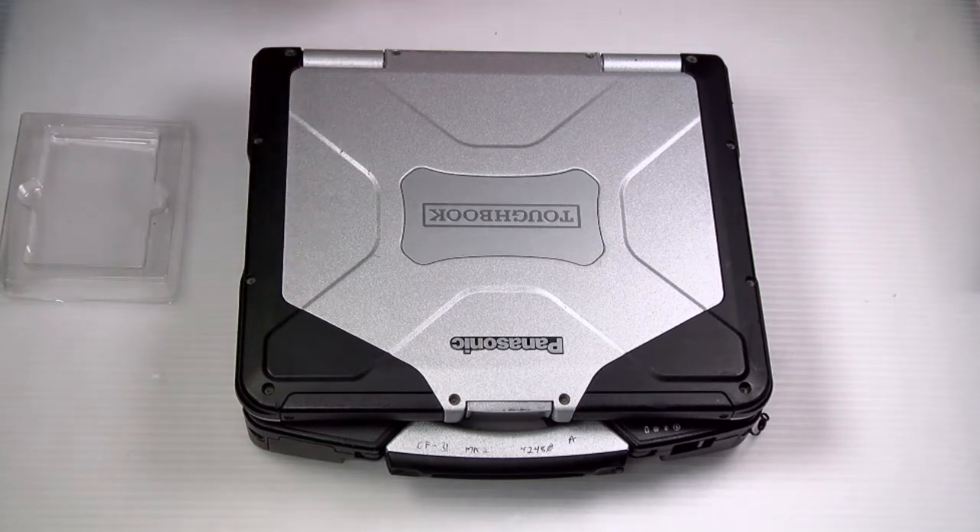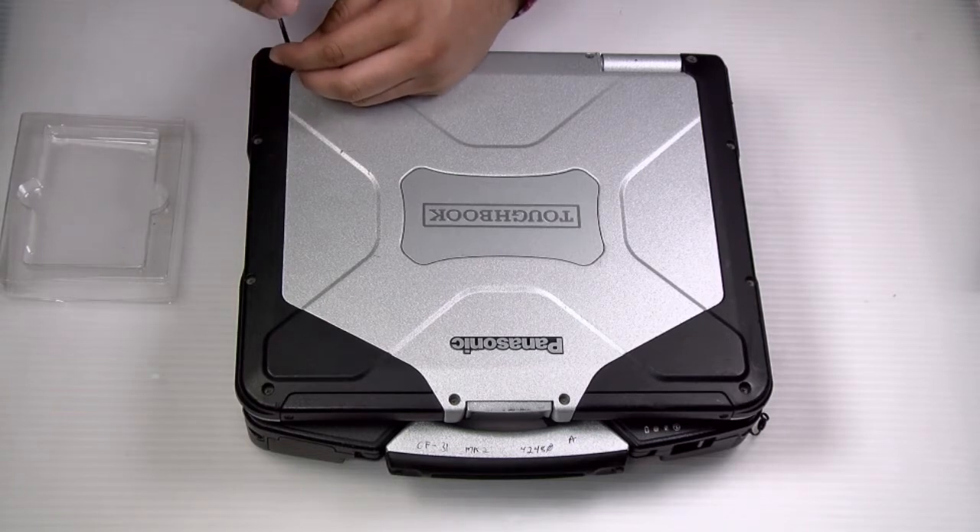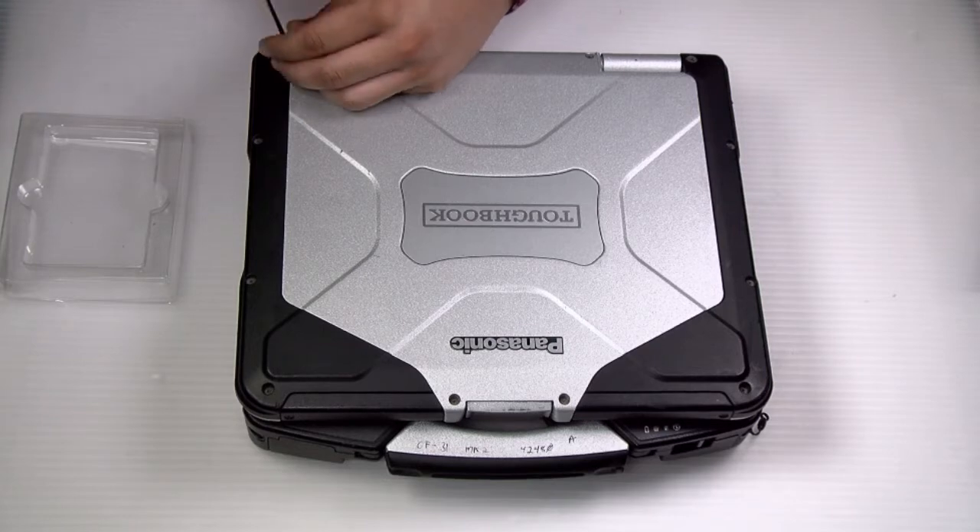Now there are five screws on each of the front lid covers. If the screws are a little stuck in there, you can use some WD-40 or oil, but you want to remove all ten screws.